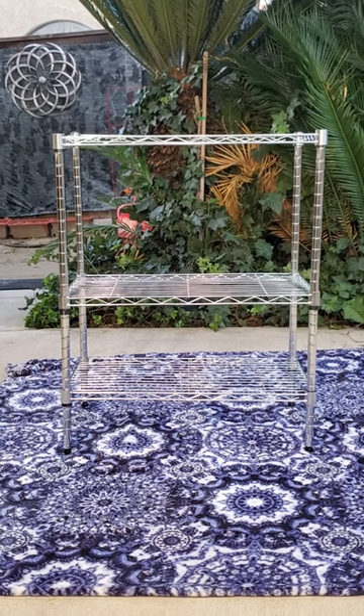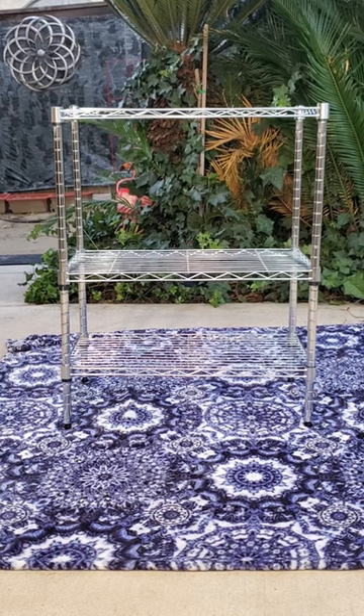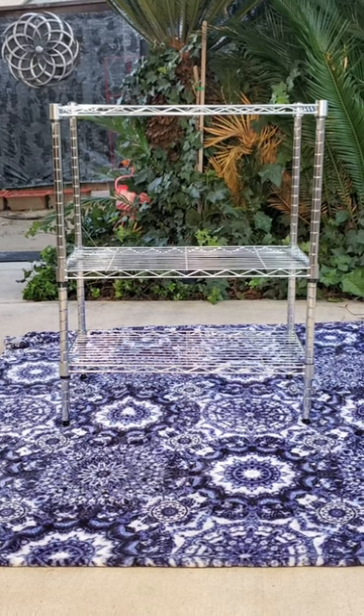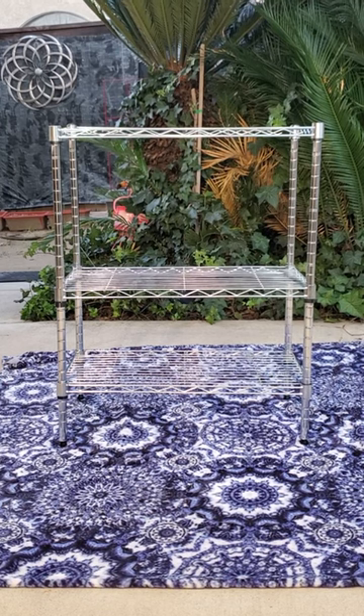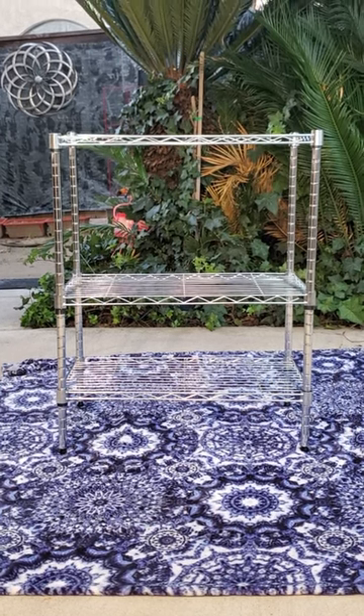This is the Amazon Basics 3 Shelf Storage Solution. This will hold 250 pounds per shelf with a max total weight of 750 pound capacity. This measures 30 inches in height and 23.3 inches in length and 13.4 inches wide, and it is so easy to assemble.